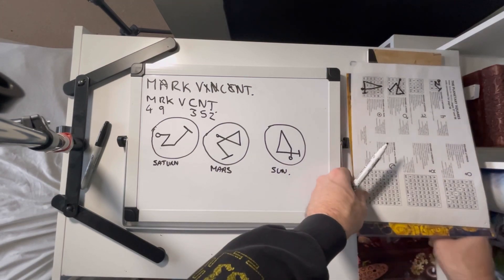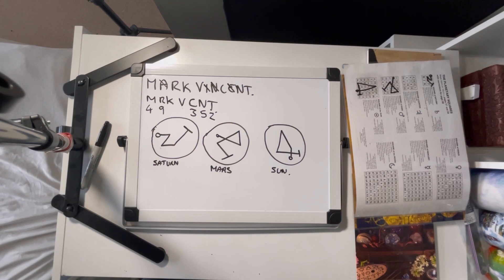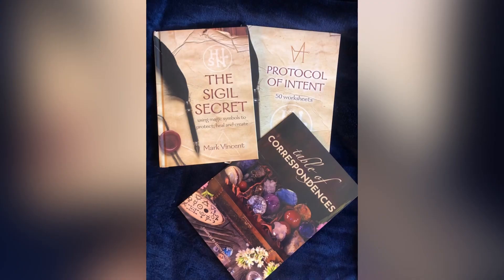In the next video, I'm going to do a little something about why you might make a naming sigil. If you enjoyed, don't forget to like and subscribe, and I'll see you on the next video. Cheers, see you next time.